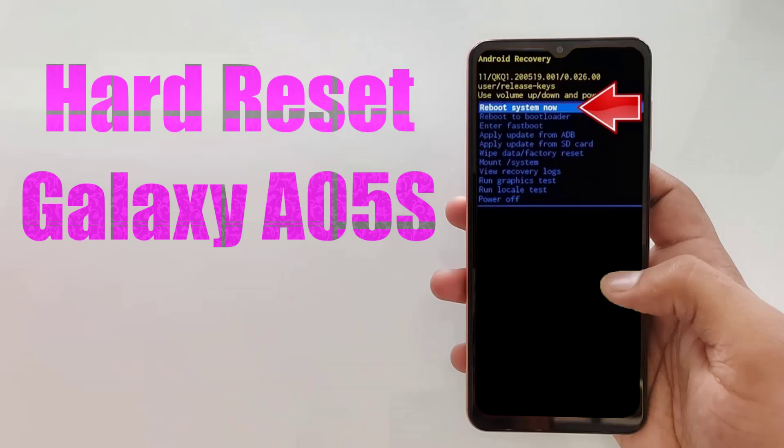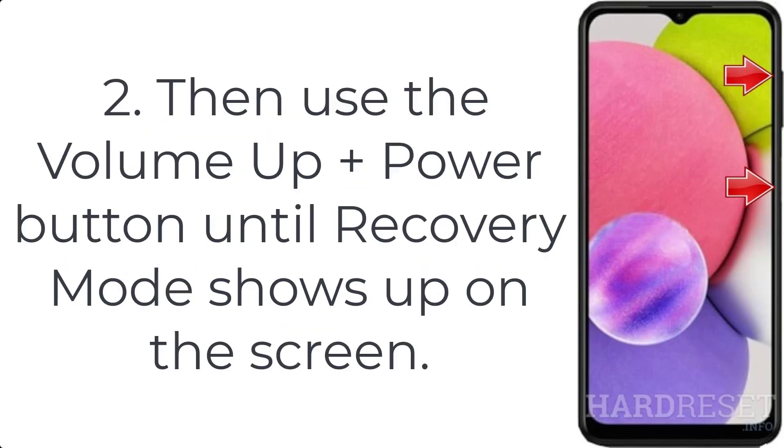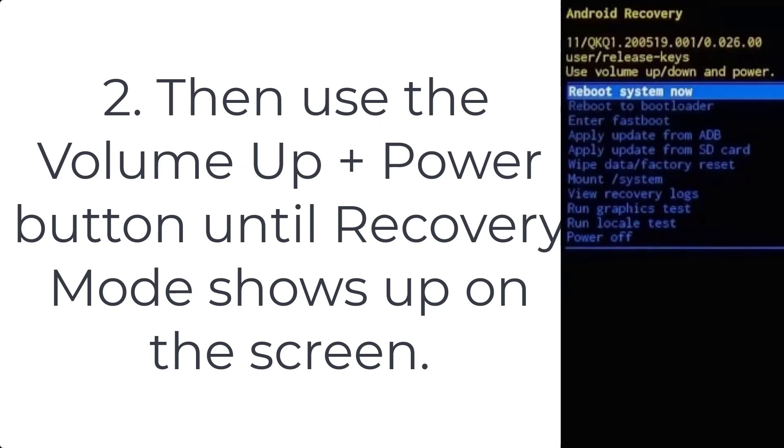How to hard reset Galaxy A05s. Step 1: start by pushing down the volume down plus power keys together to switch off your Samsung Galaxy A05s. Step 2: then use the volume up plus power button until recovery mode shows up on the screen.